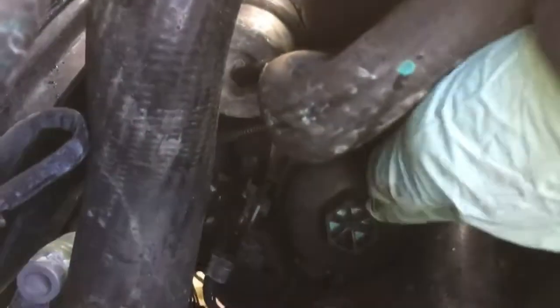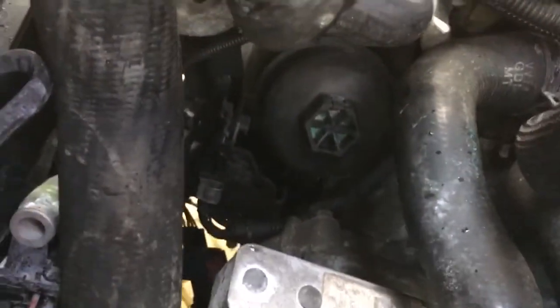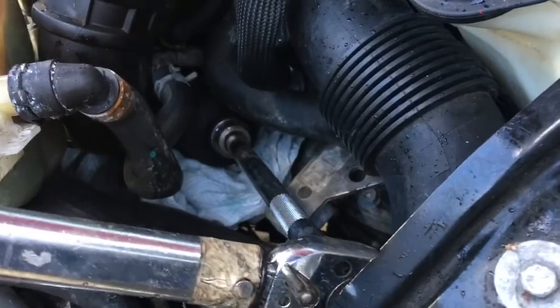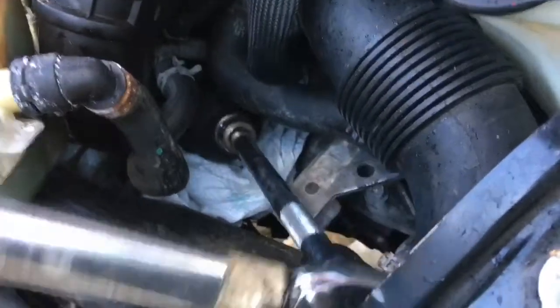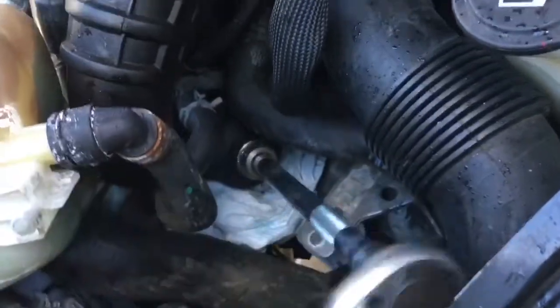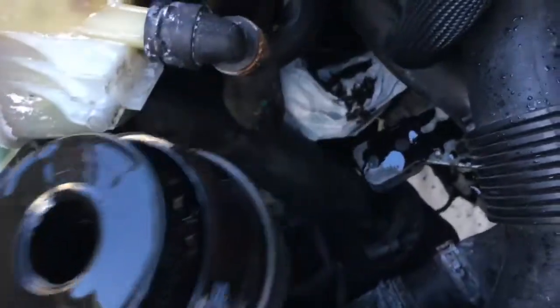Here's a better view of the oil filter cap. We need to get a socket around that to undo it - try to get some rags around the bottom as well to catch any oil leaks. It's a 27mm socket. Get a wrench on it - turns nice and easy. It's a bit of a ridiculous design having it upside down because you get oil everywhere, but there we go - here's the oil filter.